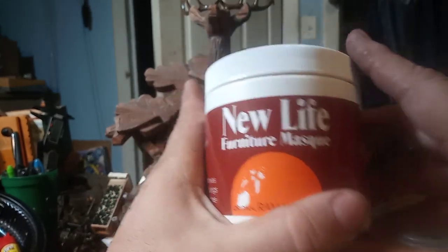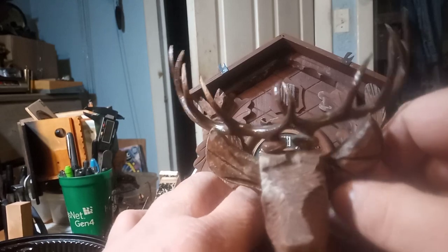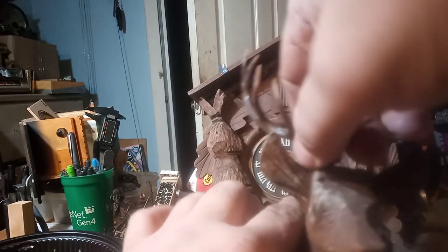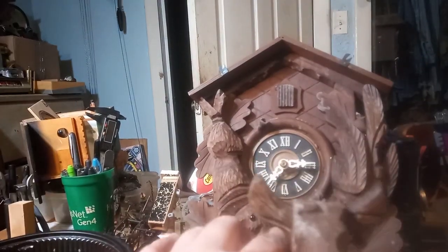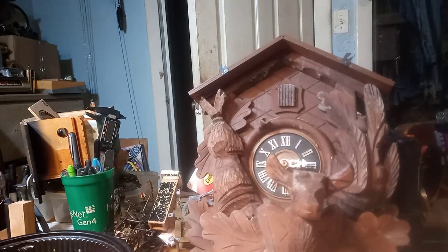I'm going to go ahead and take the topper off and we're going to start with the topper. Unless you glued your antlers in, they just stick in so they come right off. I don't typically glue my antlers in unless there's damage.